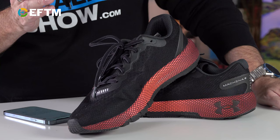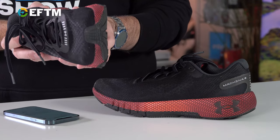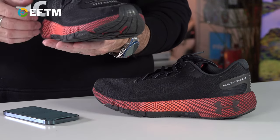At $220 — in terms of shoes, you pay easily that for a bunch of different shoes on the market, so you may be paying a slight premium for the Hover Machina 2s. They're very simple and easy to set up. Essentially, the sensor is in the right shoe, and the sensor goes to sleep when there's no movement. All you do is tap the shoe, pair it with the app, and you're off and running.